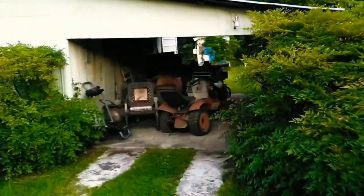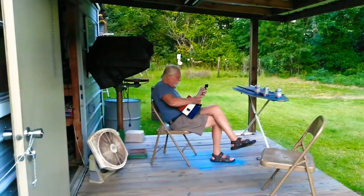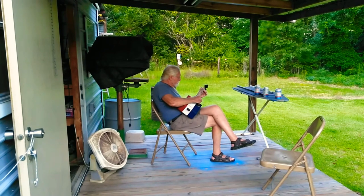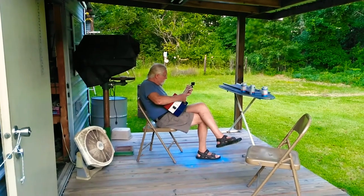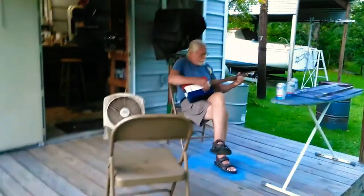We're going out to Sailor Don's work shed to see what he's doing. He's finished his third cigar box guitar. That's the third one he's done — he's calling this one 'old red white and blue.'